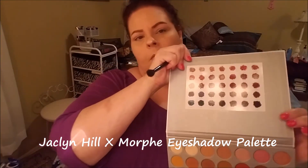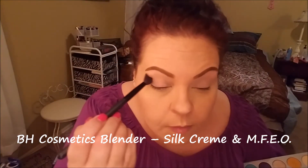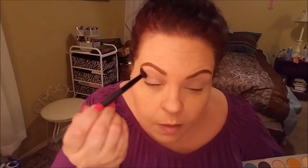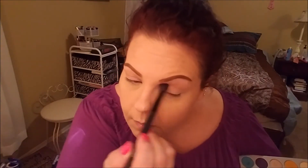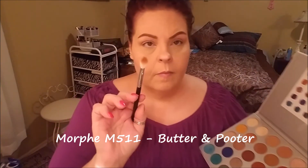Back with my baby — the Jaclyn Hill Morphe eyeshadow palette. I have used this so much I have to make myself pick up something else. We're going in with Silk, Cream, and MFEO using the BH Cosmetics blender to get a transition color laid down. I've converted all my friends — I bought one for my friend Becky, and my friend Dawn Marie ordered one for herself when they went back on sale. I have corrupted all my friends into makeup addiction, but I can't wait to show her how to use it.